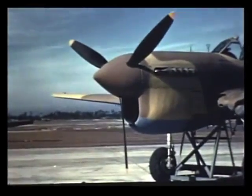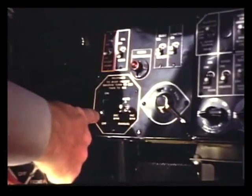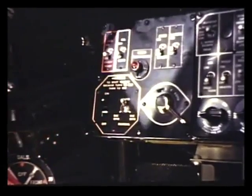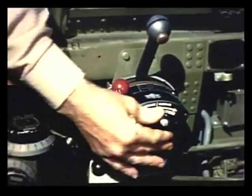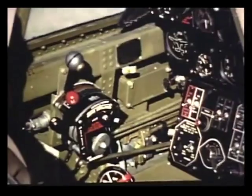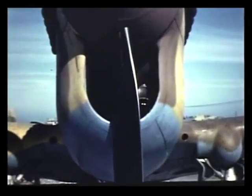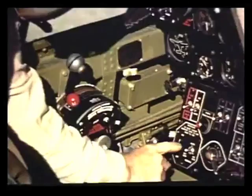All P-40s are equipped with Curtiss electric propellers, and you should know how they work. These two switches on the instrument panel operate the propeller. The left switch is a circuit breaker and should always be on. The right switch controls the pitch of the blades. When it's in automatic, you can use the propeller governor lever to select any RPM you want. With the switch in manual, the blades are fully locked like a fixed-pitch propeller. To increase the RPM, hold the switch down and to the right. To decrease the RPM, hold the switch down and to the left.